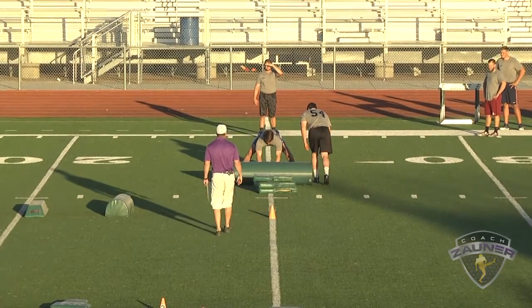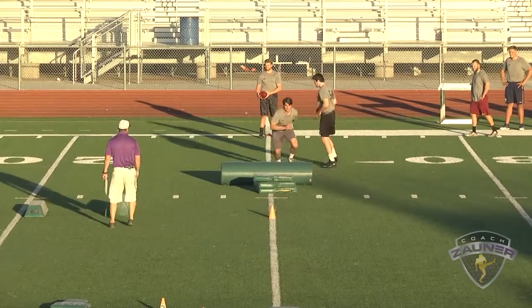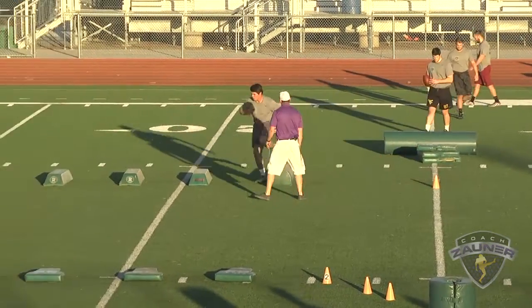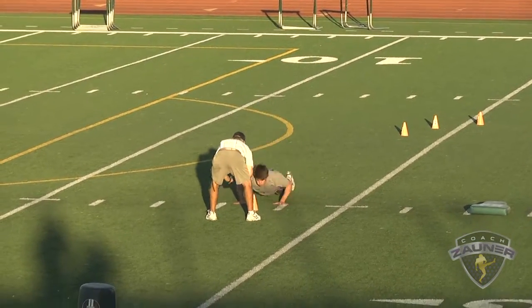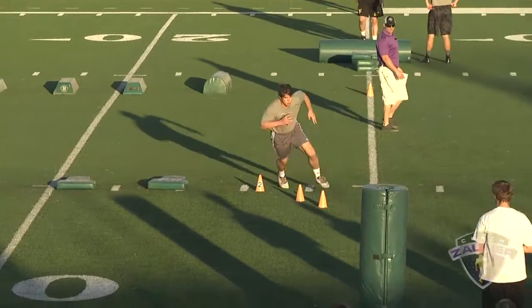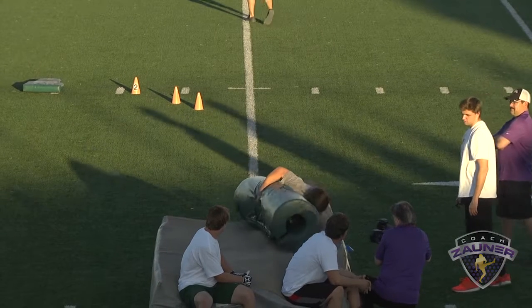Here we go, number 53, balls and strikes at 15, coverage drill. Strike — come on, let's go, up! Here we go, hit it, up, come on come on, get over, get over, get over, upfield! Here we go, there we go, here we go, upfield, break down, hit it, here we go.